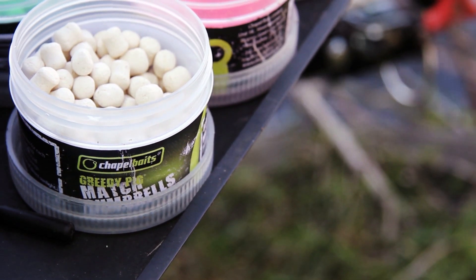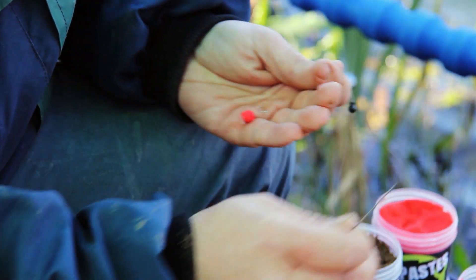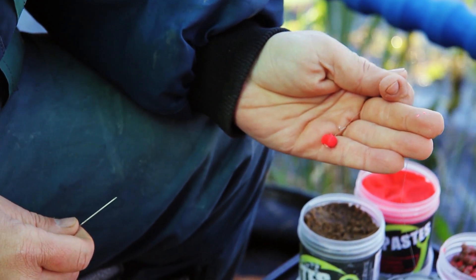Whilst developing the Match Dumbbells, we have spent considerable time perfecting the bait which is soft enough to be hooked, yet strong enough to cast time and time again, which stands being knocked around by fish when in conjunction with the method feeder.